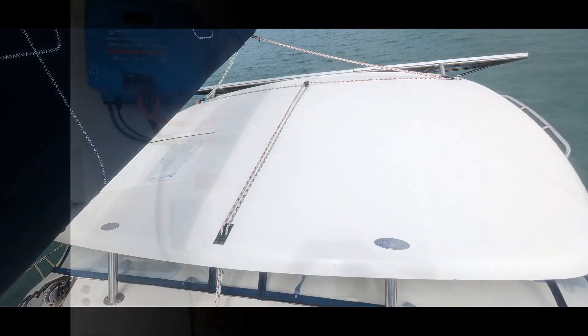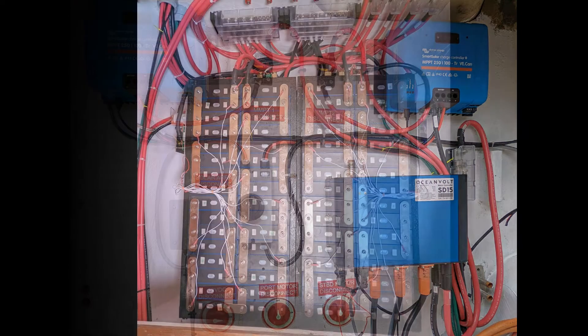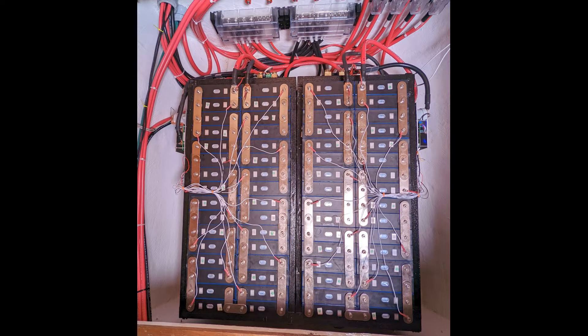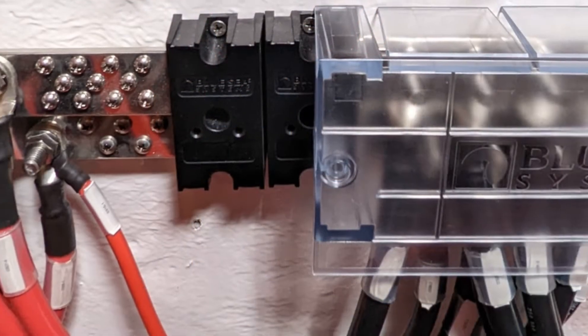Between the MPPT and the batteries we installed another safety disconnect to terminate power to the batteries. In the future we plan on installing more panels on the bimini top, and the second MPPT on the right is wired and ready for those panels. The last items to mention in this room are the three red dials at the bottom, which are battery disconnects for our 12-volt system and both Ocean Volt motors.